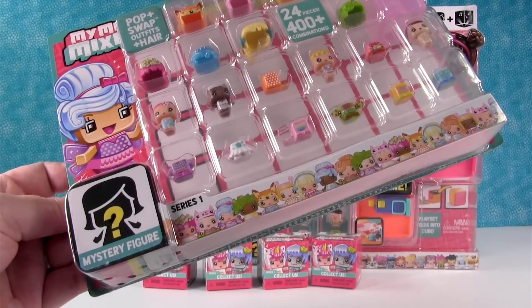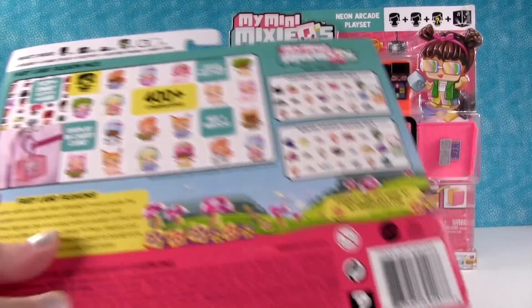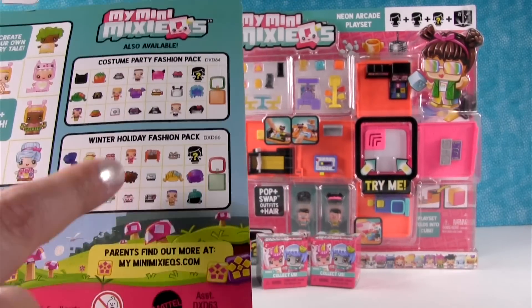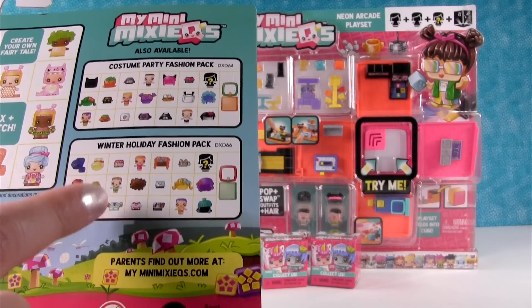We are going to show you each and every combination - no, we're not. And you also get a mystery figure, which is a lot of fun. Here's a quick look at the back, and here's the other two packs: the Costume Party and Winter Holiday. We have not been able to find the Winter Holiday one yet and we are on the hunt for that.